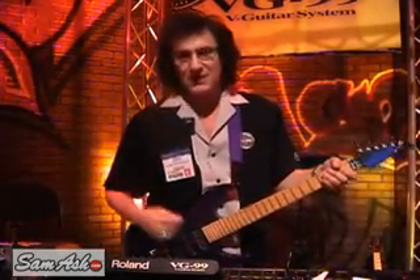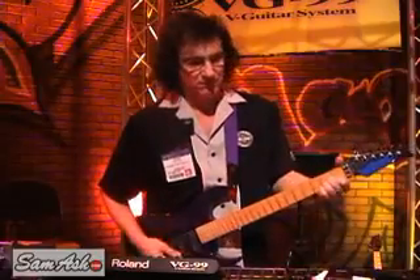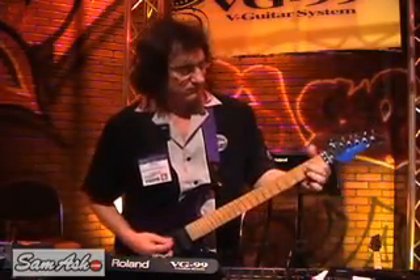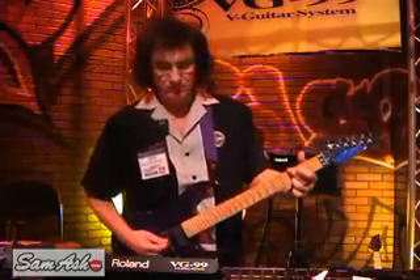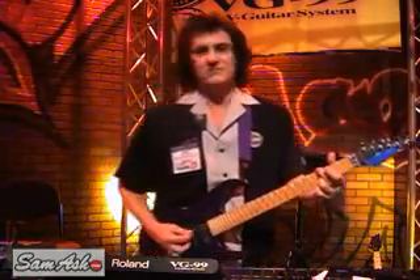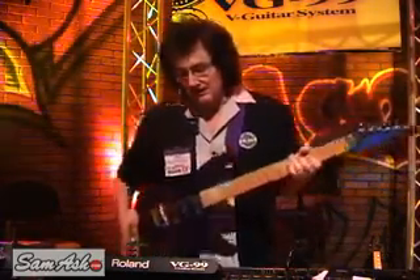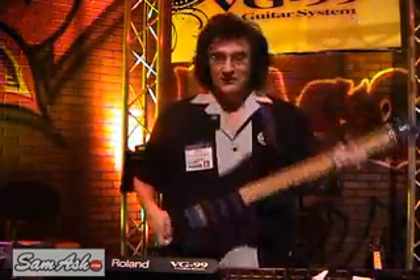Let me demonstrate. Right now we've got something like an Eagles 12-string sound. Obviously, I don't even have any pickups in this guitar, so all we're using is this 13-pin pickup here.